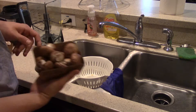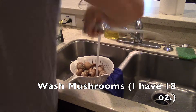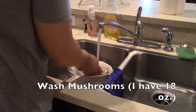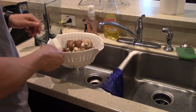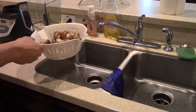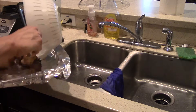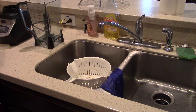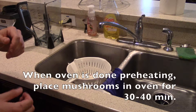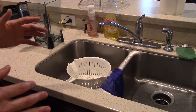Next we're going to wash all the vegetables and other things that need to be washed. First up, mushrooms. Once those are washed I'm gonna go ahead and throw them on the pan that we covered in tin foil, and once the oven is done preheating I'm gonna throw those in there for about 30 minutes and kind of see where it goes from there.